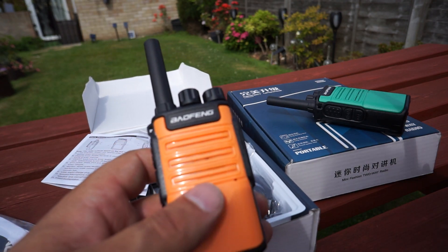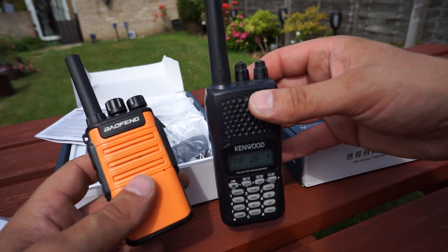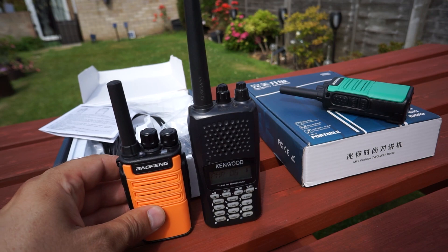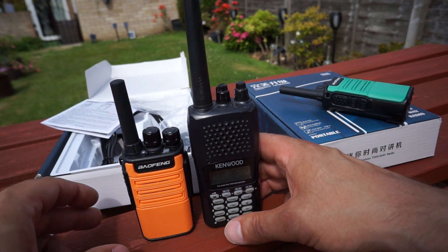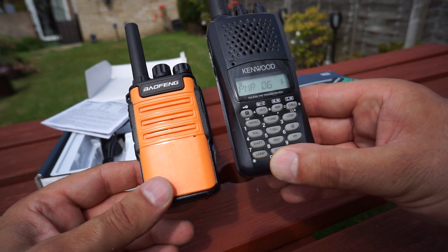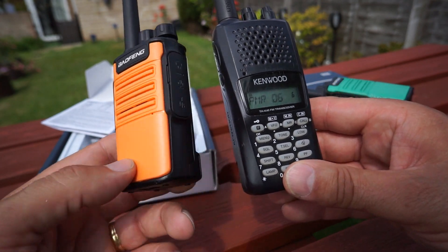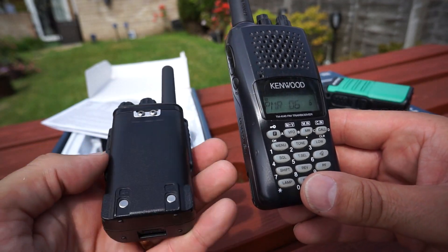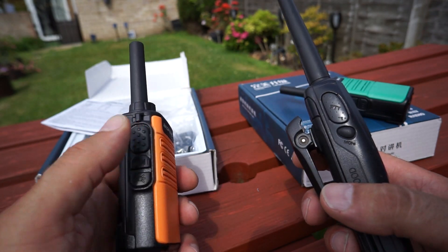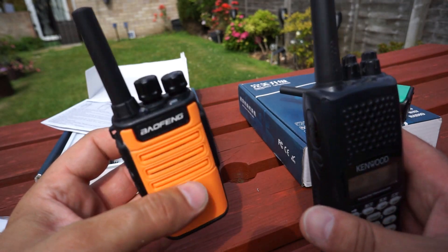Just to give you some comparison, this is my old Kenwood THK40 — had it a number of years, a little battered but still working really well. Size-wise, look at the comparison between these two — you can tell which is the much bigger radio. Obviously there's no keypad and display on the Baofeng, but the plastics don't feel cheap, it's got a nice feel in the hand, and the PTT button is quite positive. I think all in all it's a good little radio.